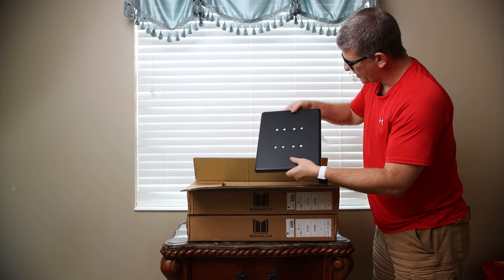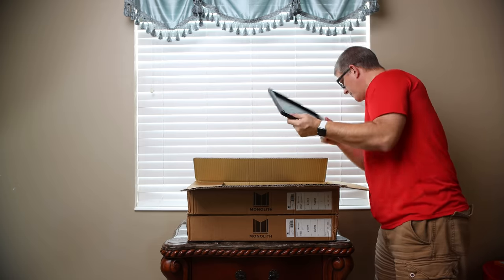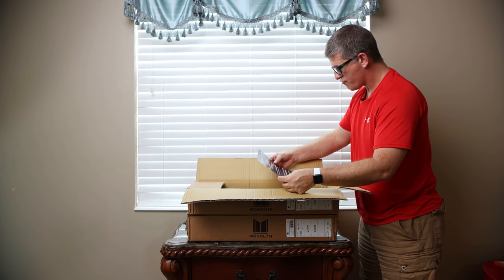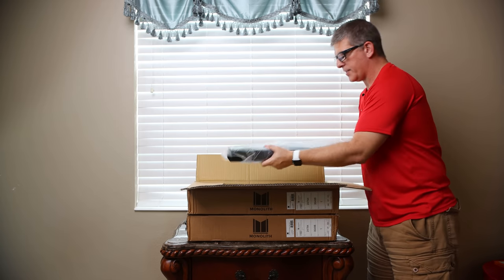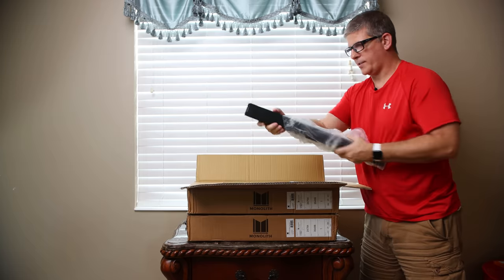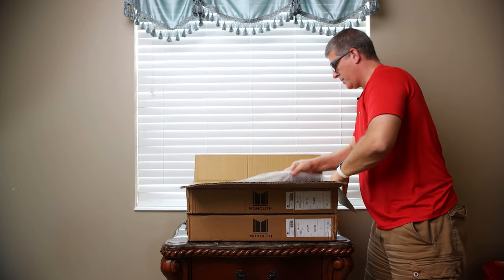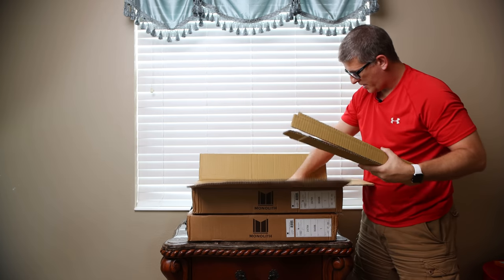I can already feel it's got a nice thickness to it and the build quality actually looks really really nice — made in Taiwan if that matters to you. It says thank you for your order, and if you have any questions call tech support — we don't need tech support for speaker stands. So we've got one little hollow tube; like I said, we'll be filling that with sand. Here's the second, third, and fourth tube.